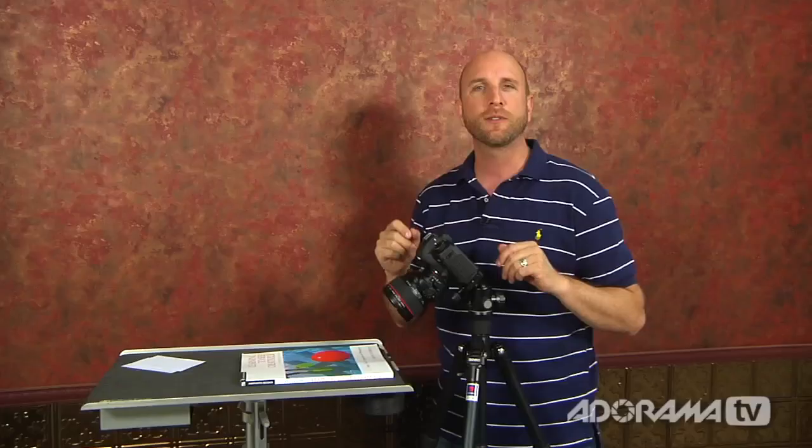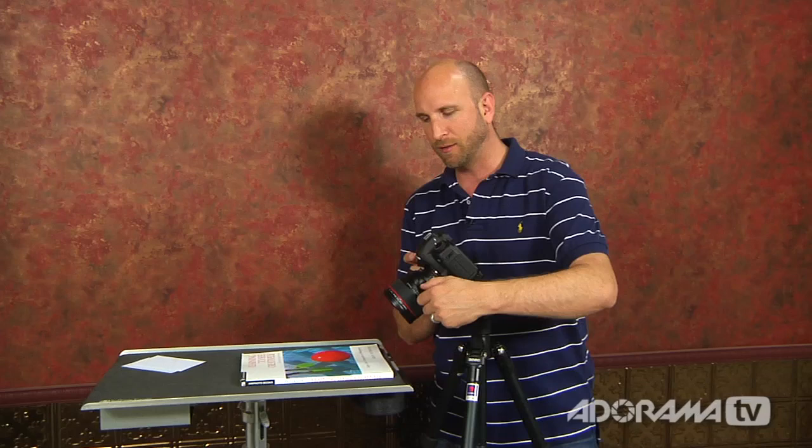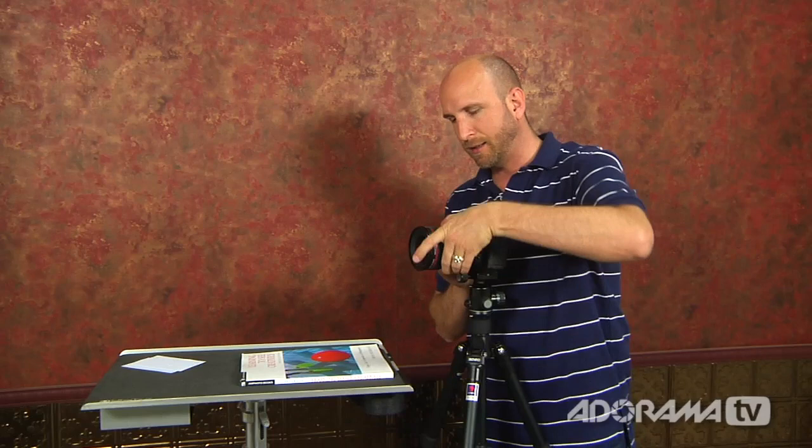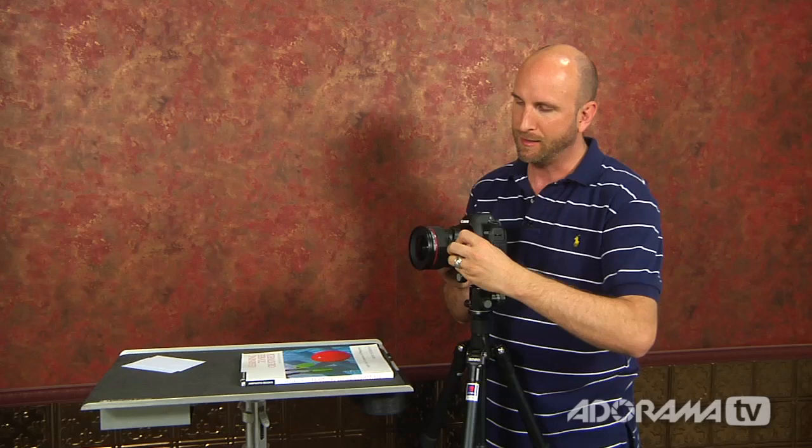The nice thing is this lens rotates, so it doesn't matter if you're trying to get something vertical or horizontal — you can always rotate the front around. You can tilt left and right, or swing up and down. Now that we know the principles of how that works, let's talk about the shift function of a tilt-shift lens.